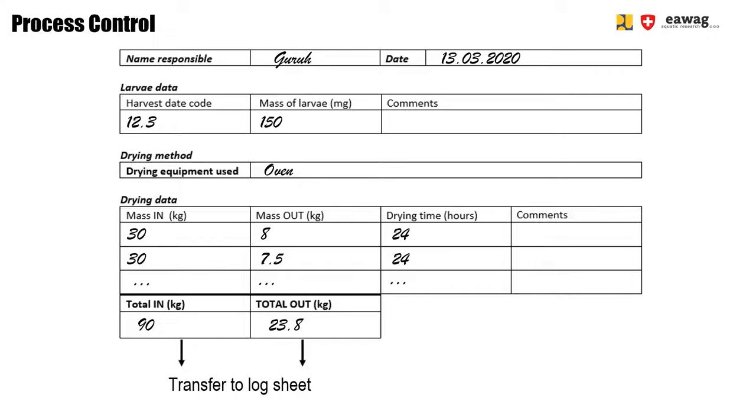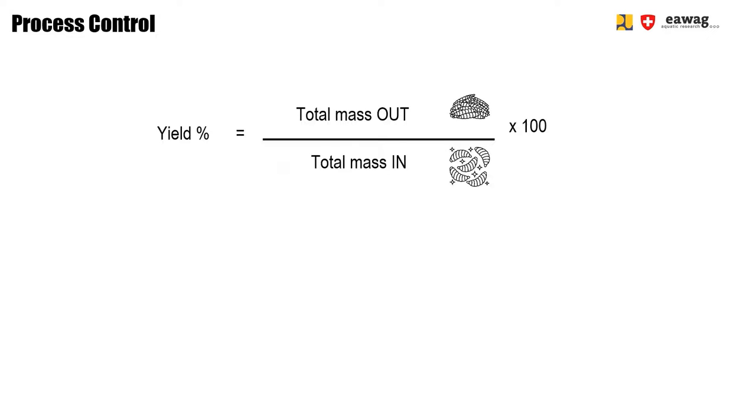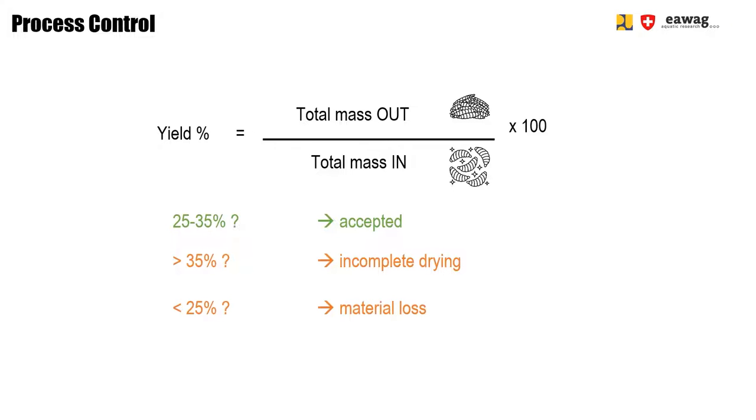At the end of the day, sum up the total mass in and out. These two numbers are needed to calculate the yield, which is a process control parameter. In your Excel spreadsheet, calculate the yield as total mass out divided by total mass in, times 100. The yield should be between 25 and 35 percent. Higher yields indicate the larvae are not yet completely dry; lower yields may indicate that you lost some material.